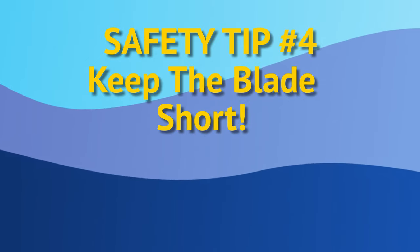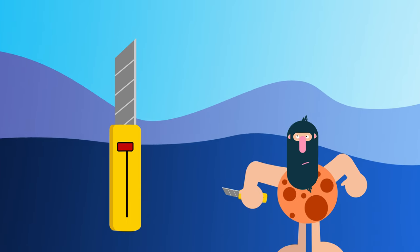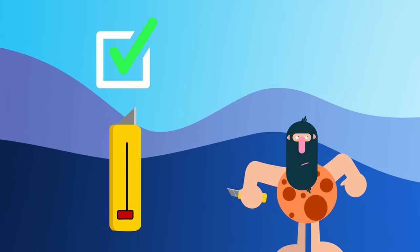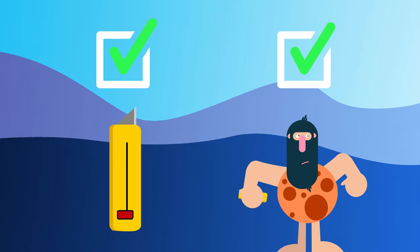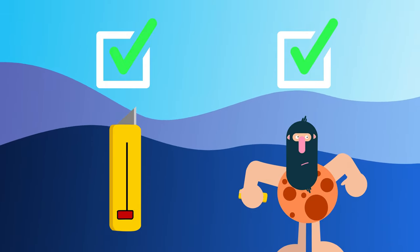Tip 4: Keep the blade short. Most utility knives allow for the user to change the amount of exposed blade at any given time. By keeping the blade only as long as you need, you'll reduce the chance of injury and breaking of the blade.